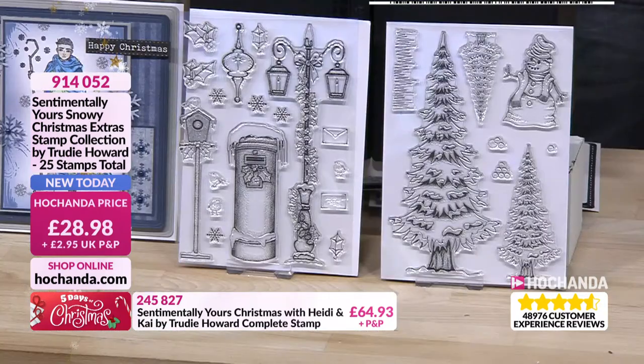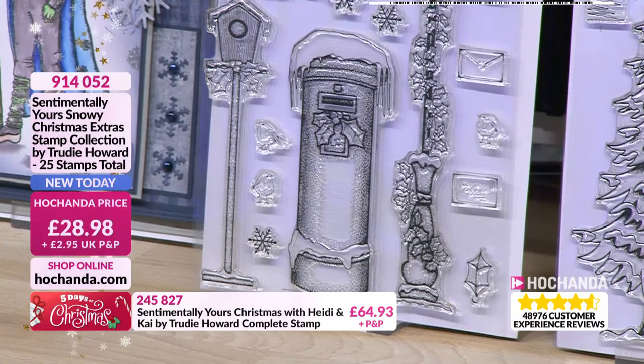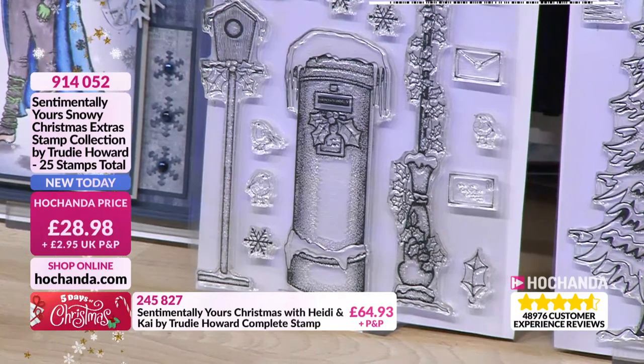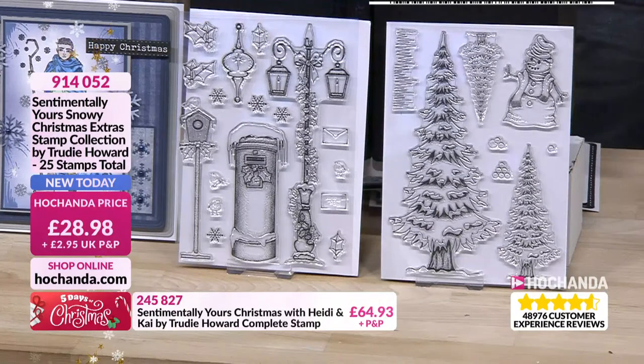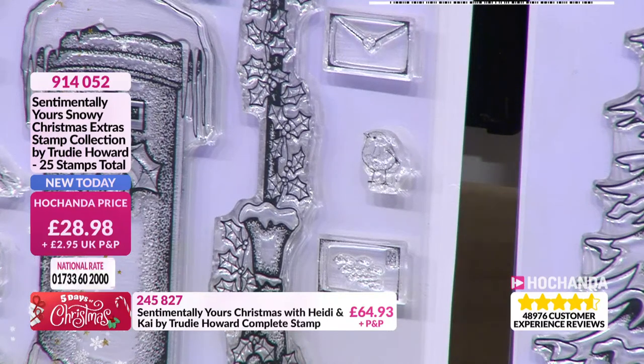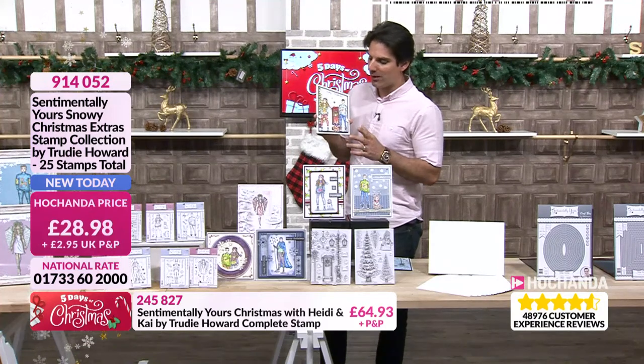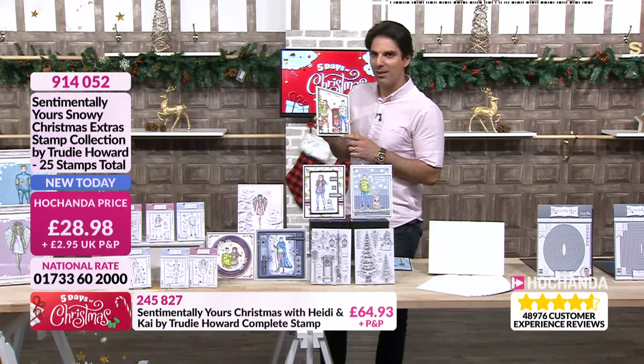With your snowy extras you've got the birdhouse, the postbox and the lamppost, plus little birdies, some holly — everything in the right proportion. You've got letters so Heidi and Kai can be holding letters they're going to put in the postbox — that sort of thing. You can have some great fun scene-building and making Christmas stories with your kids. I actually did a card on a Facebook Live yesterday showing how to create the scene. And we need a name for Kai's dog — any good ideas, send them in! The snowman's name is Snowy.